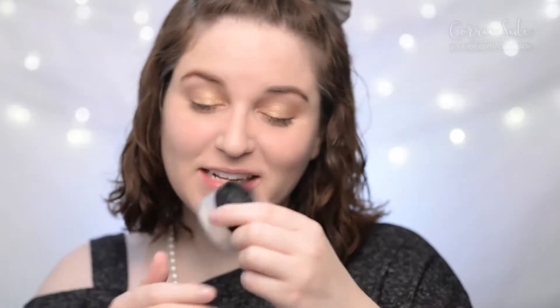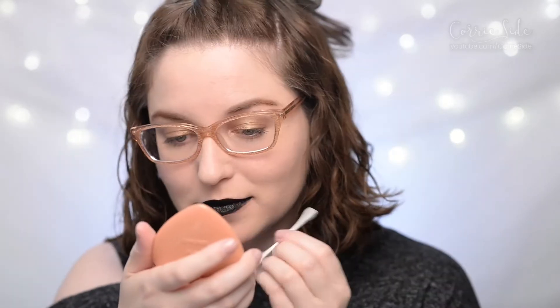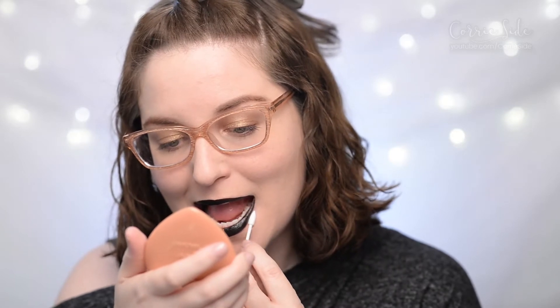I'm going to set everything with my Kat Von D Lock It Setting Powder and a big fluffy kabuki. Here is what it looks like powdered and ready to go for the day. We're going to wear test this foundation for the next 12 hours on my combo to oily skin and see how well she does.